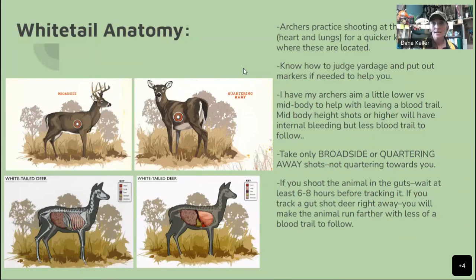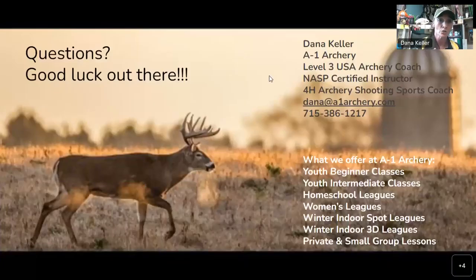I hope you guys enjoyed this and maybe learned some things. I hope everyone has good luck out there this year. If you have any questions, Benji is here. At A1 Archery we offer beginner classes, intermediate classes, homeschool leagues, women's leagues which are super popular, winter indoor spot leagues, and 3D leagues. I also give small group and private lessons here at the shop. That's my talk for today.